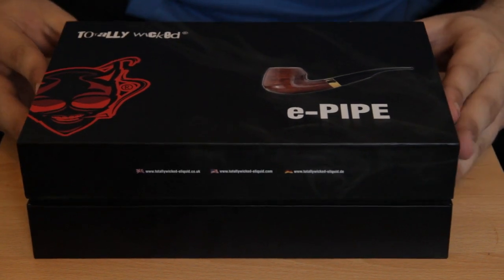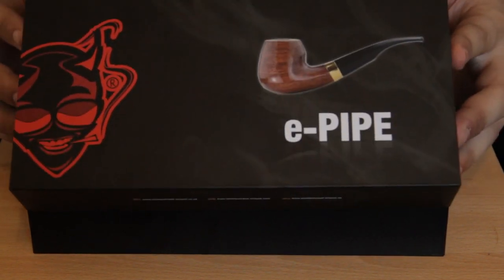We're going to let Tom talk about this because he's more into pipes and things. He's going to have a chat and let you know how to put this thing together, how to juice it, how to fire it - so here we have the e-pipe from Totally Wicked, the aka granddad pipe.